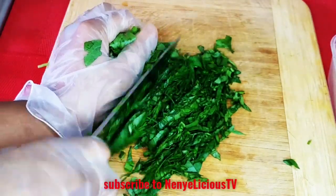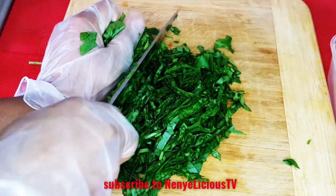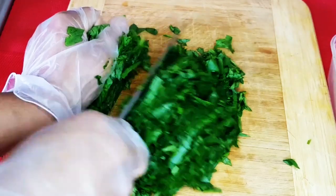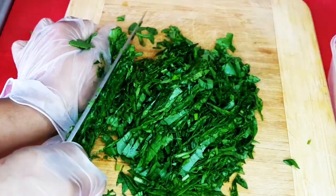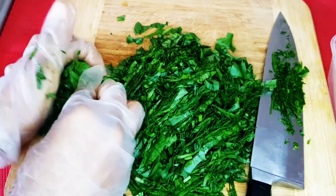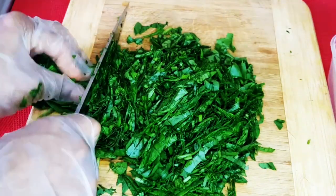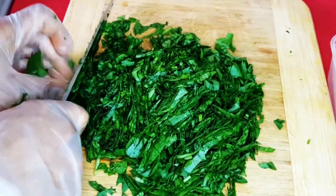I'm slicing the baby spinach leaf — slice, slice, slice. Be careful so that you won't cut your fingers. Some people like to wash the vegetable in the market or have it sliced there, but doing so the vegetable will lose some nutrients. It's always good to wash it and let the water drain out before slicing.